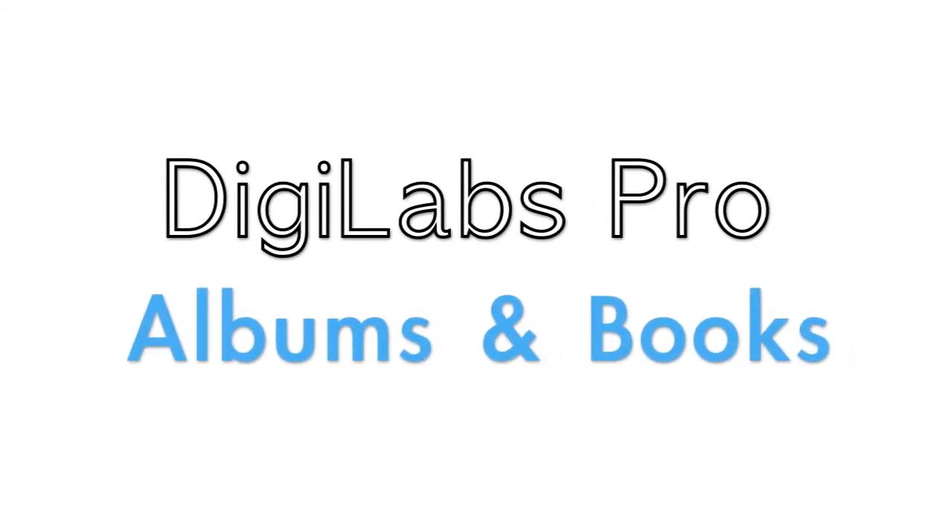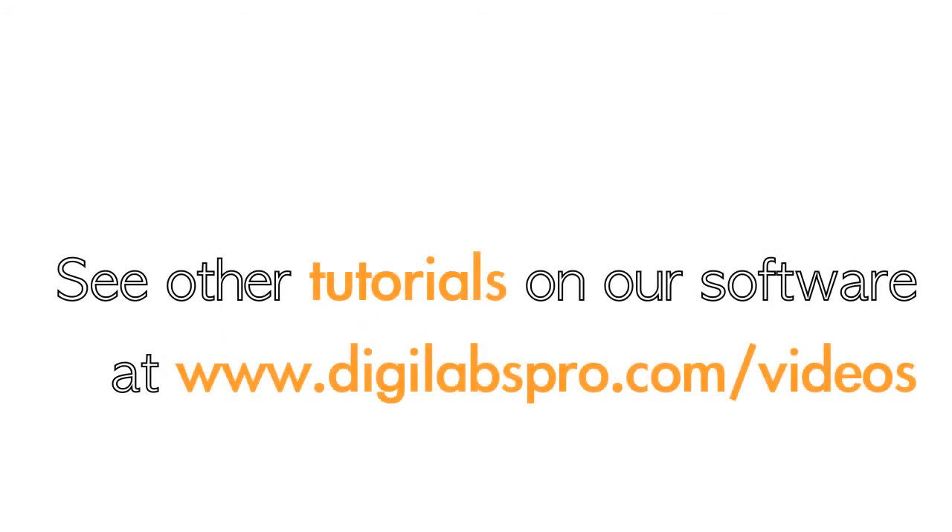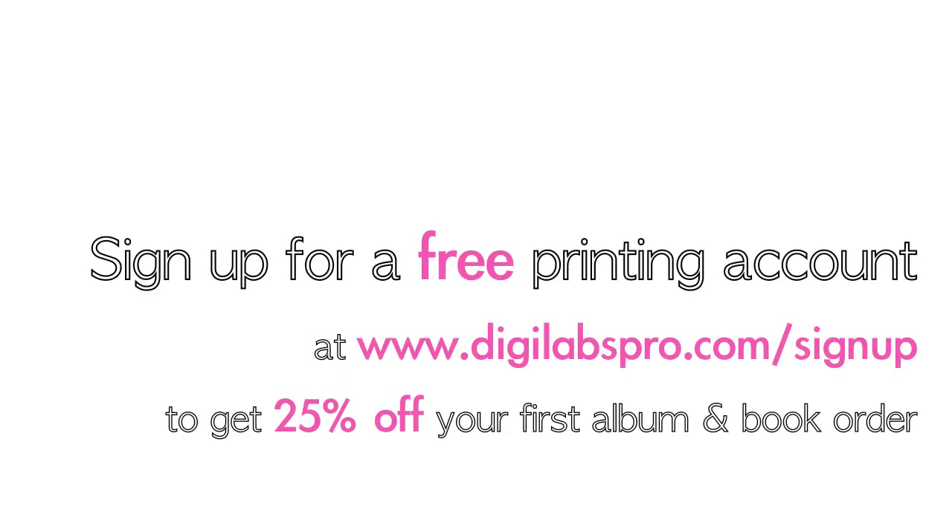Today we'd like to share with you a little more about the DigiLabs albums and books. Feel free to learn more about the software at www.digilabspro.com/videos. Sign up for a free printing account at www.digilabspro.com/sign-up to get 25% off your first coffee table book and album order. Now on to the albums.